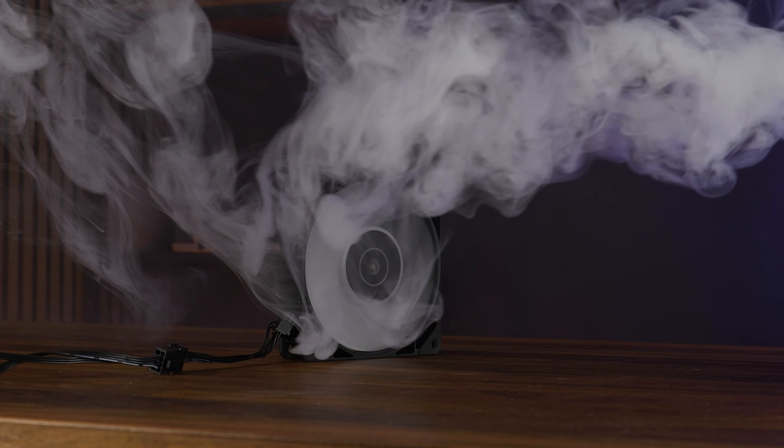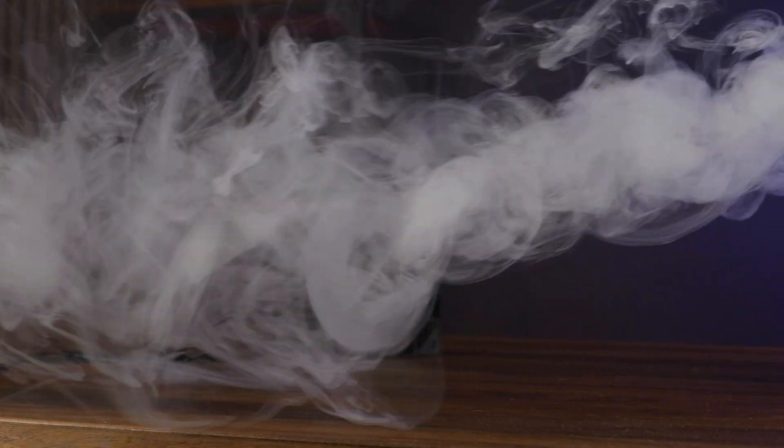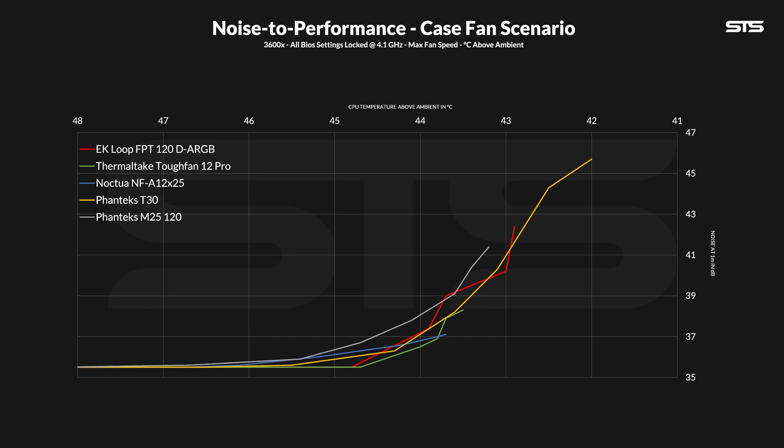We then slowly lowered the fan in 10% steps and noted down the temperature and noise to create a noise-to-performance curve. Unlike what we usually see, the noise of the EK Loop fan jumped unevenly — going from 100 to 90% it dropped by a lot, but not so much to 80%, whilst losing a lot in temperature, and then it dropped by a lot again. Usually the lines go down much smoother. On the grand scheme, it didn't perform badly — it is in front of or behind the Phanteks T30 depending on where you look, but then it starts dropping towards the lower end where it struggles to compete with the Phanteks T25. Compared to things like the Noctua A12 or Thermaltake Tough fan, it's not quite as good as a case fan.